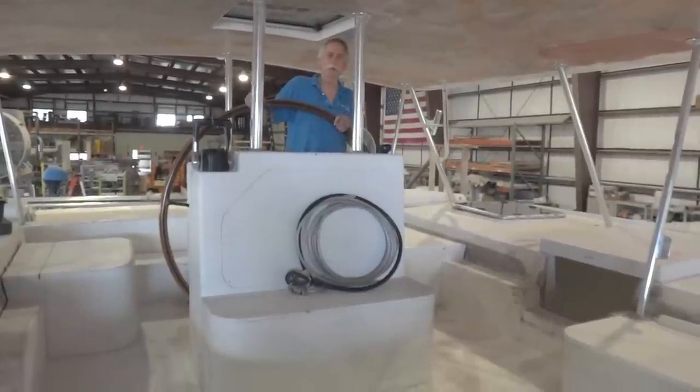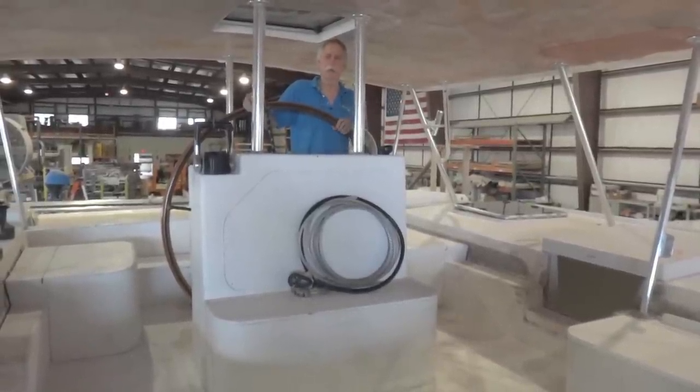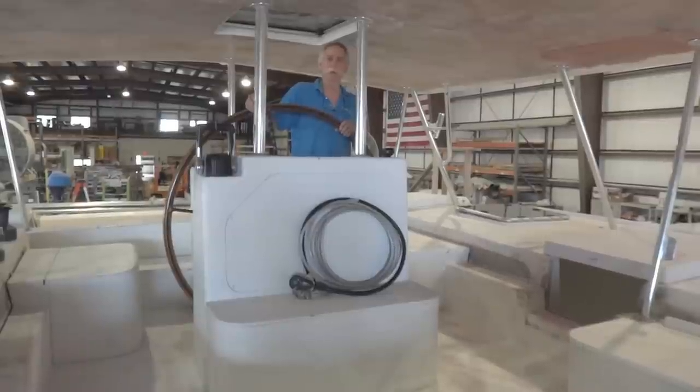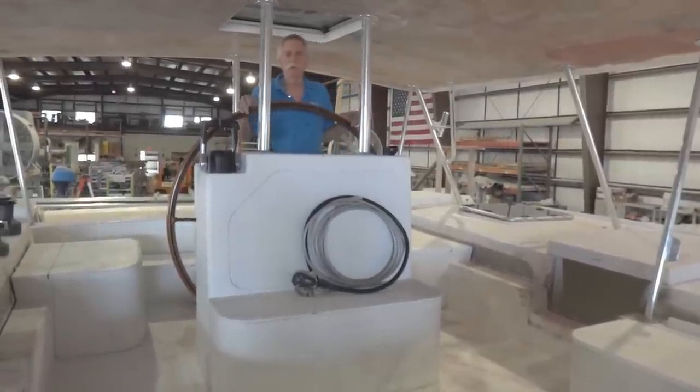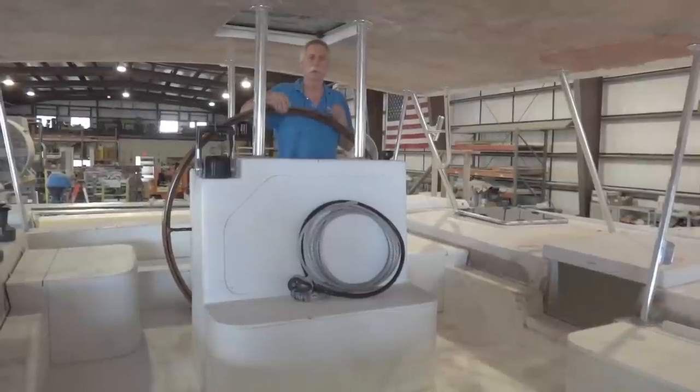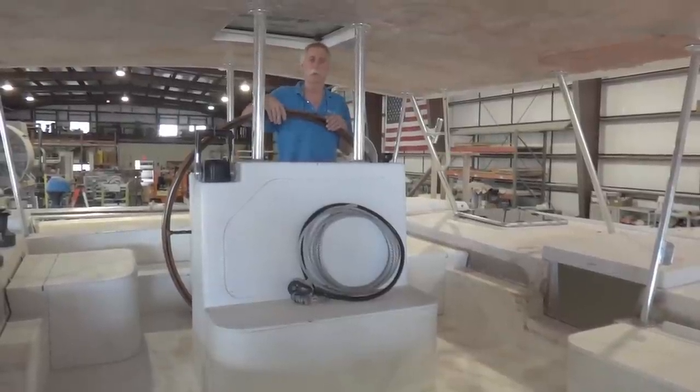As I mentioned earlier, we're ready to take this boat apart and put it into paint. When we reassemble it the next time, it'll be for real. We're all very excited about this. I thought I'd take this opportunity to acknowledge and thank some people who've worked really hard with us getting this boat built.